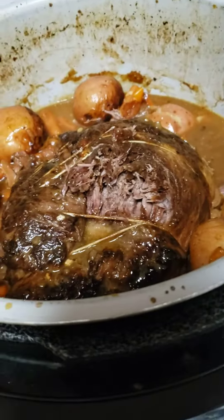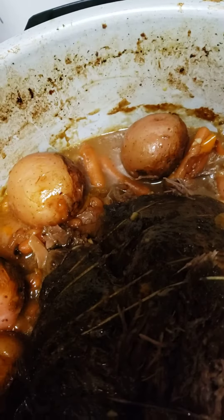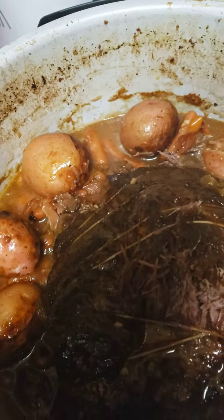It's really good y'all, really really good. I know that pot looks rough, but that's all the sweetness from the potatoes and the carrots.